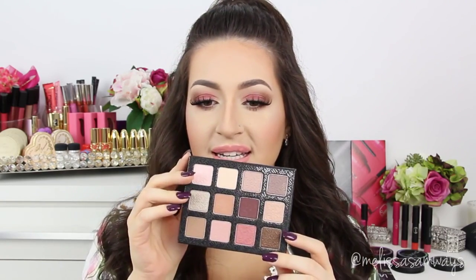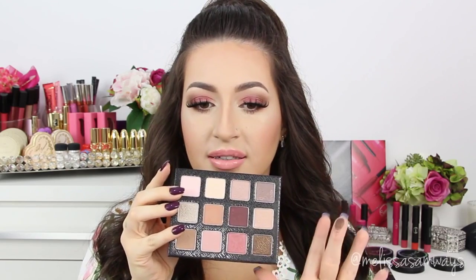Hi everybody, welcome back to my channel, thank you so much for watching! Today I did this makeup look using the warm neutrals palette by Sigma Beauty. These palettes have awesome colors — they are so pigmented and so beautiful. I love all the products and brushes from Sigma Beauty, especially the brushes. If you're going to get anything from Sigma Beauty, please use my code Melissa SB for 10% off.